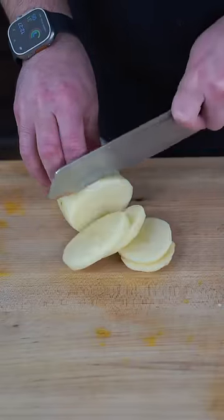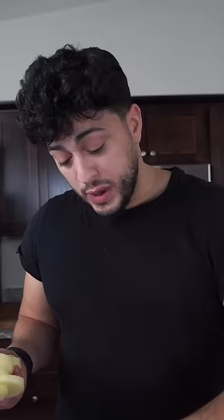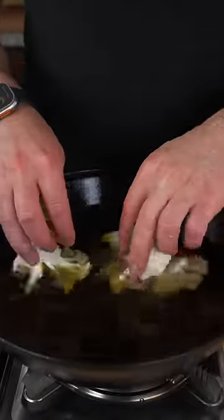Slice a potato into half-inch coins. Eggplant follows too, but turn them into strips. Heat oil to 350 and start dropping in your potatoes — the goal is just to flash fry them. Repeat this process for the eggplant, then lastly finish off the cauliflower.